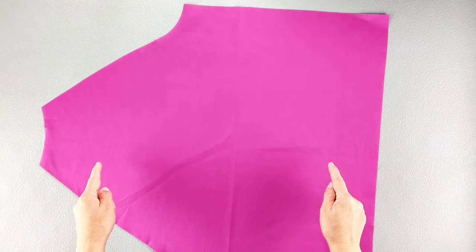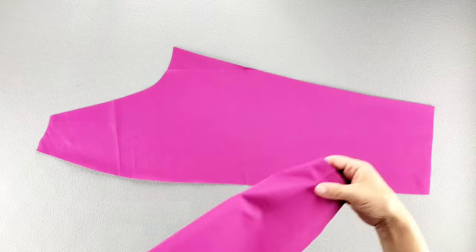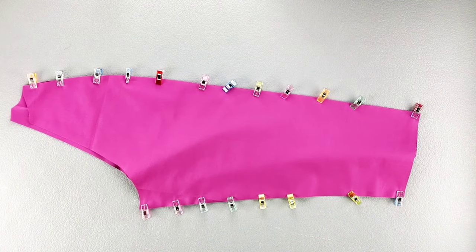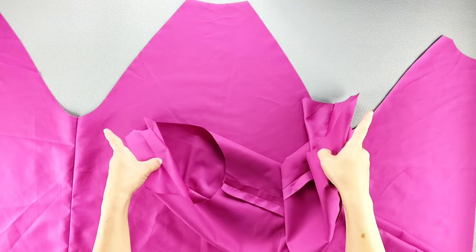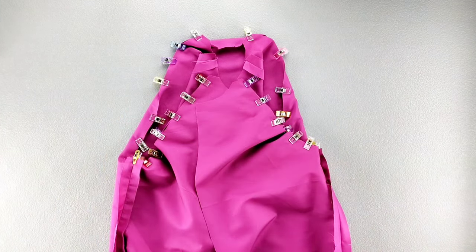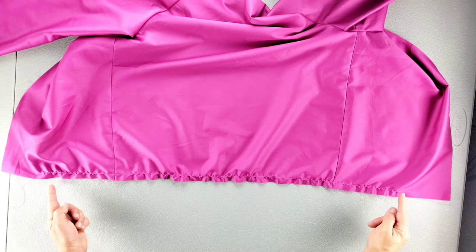Now we're going to construct the lining in the same way as we did the jacket — first placing the front and back pieces right sides together and pinning the side seams. Sew both side seams at the five-eighth inch seam allowance and press the seams open. Then place your front and back sleeves right sides together, pinning along both vertical seams. Sew both sides at the five-eighth inch seam allowance, press the seams open and repeat for your other sleeve set. Then gather the bottoms of your sleeves just as we did for the main fabric, gathering until the distance around is 2 inches shorter than the original measurement. Then pin each of your sleeves into their armholes right sides together and sew from front to back with a five-eighth inch seam allowance and press your seams toward the sleeves. Once the sleeves are in place, gather the bottom edges of your lining so that the measurement becomes one and a half inches shorter than it was originally.